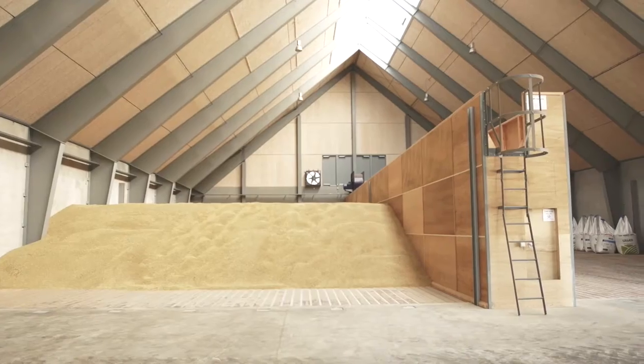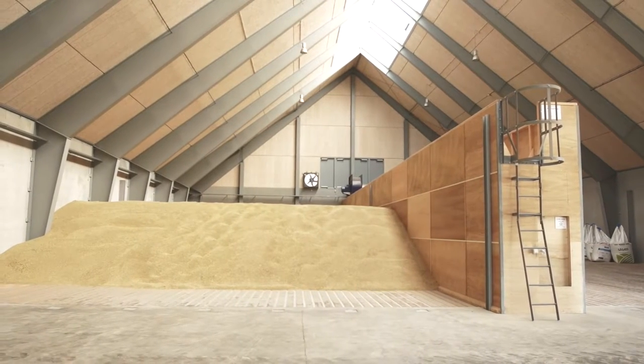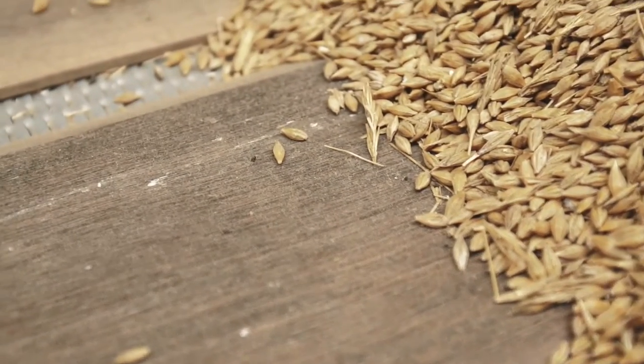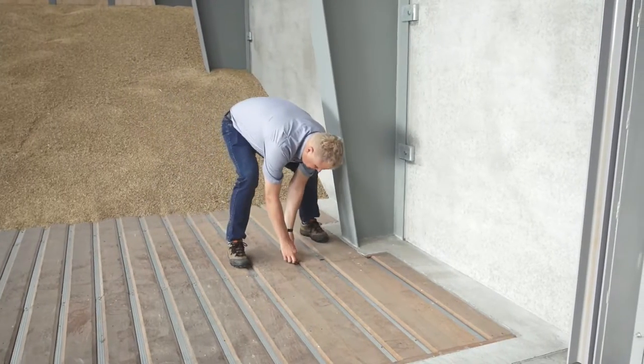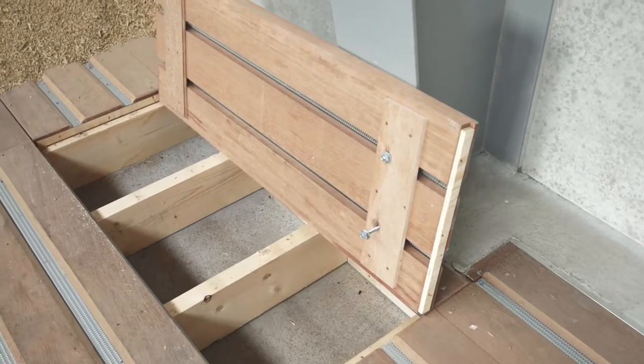The floor construction comprises high specification kiln dried hardwood boards mounted on pressure treated bearers, providing a highly stable, strong and durable floor. Each top board is separated by a perforated steel mesh enabling excellent air distribution over the entire floor area. It's easy to clean under and over the floor, resulting in very clean crops.